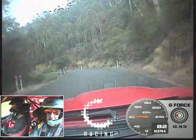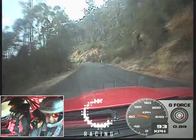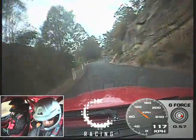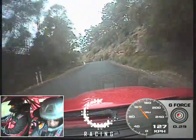8 left, straight 100, into a care 8 left and 5 right. 100. 2 right caution, wet.